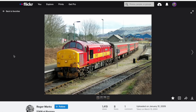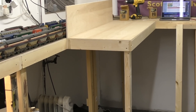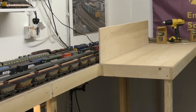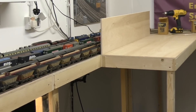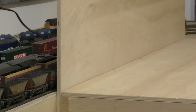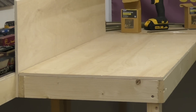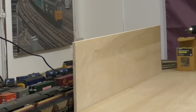Here you can see I've got the first extension board in place, just in front of the fiddle yard. I've incorporated a backscene backboard there as well, just sandwiched between the existing baseboard and the new baseboard. All of this is made with 9mm ply tops, and I've used 9mm ply offcuts for the backscene too.